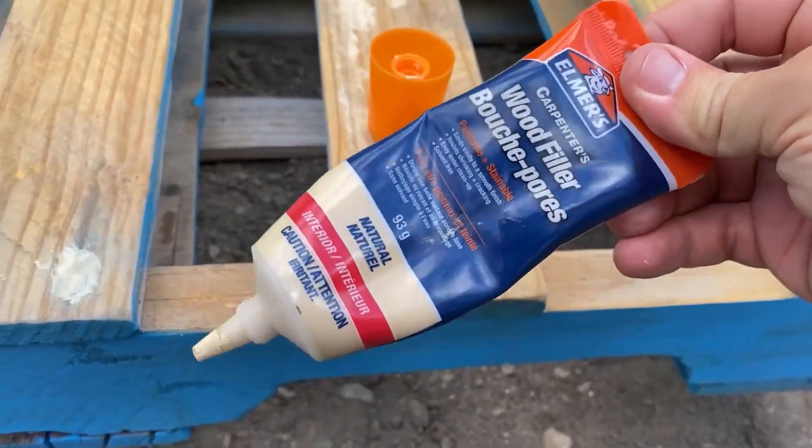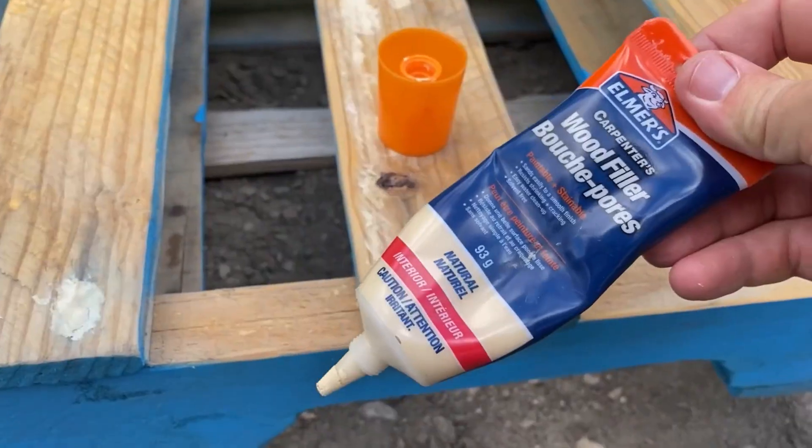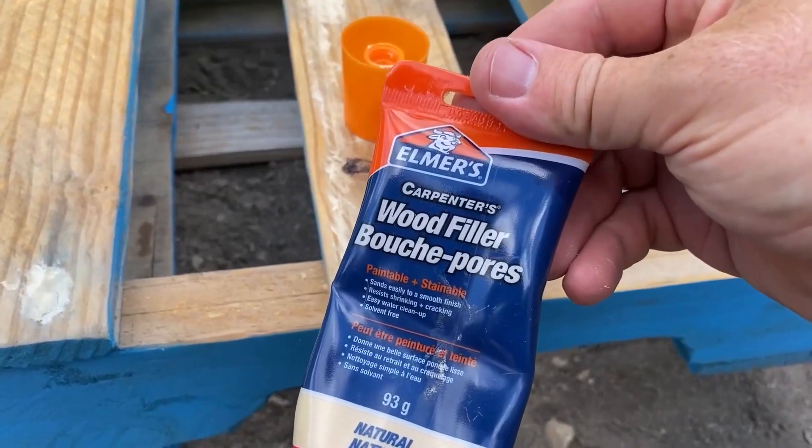This has worked really well for these kinds of projects with the pallet. If you're doing something similar, I recommend Elmer's Carpenter's Wood Filler. We'll see you next time.